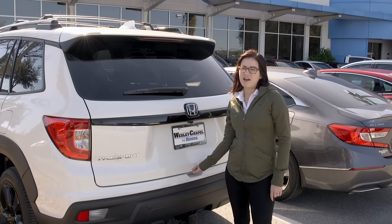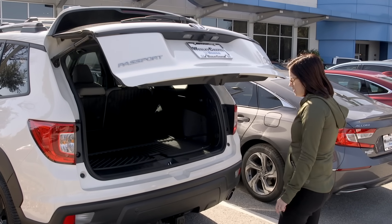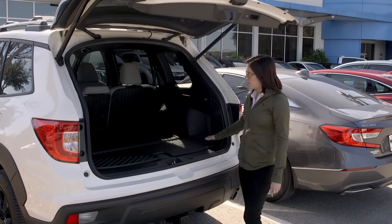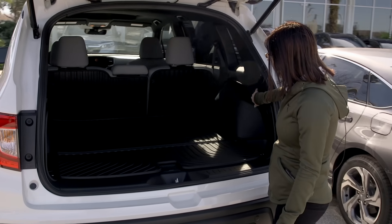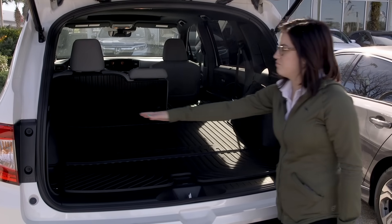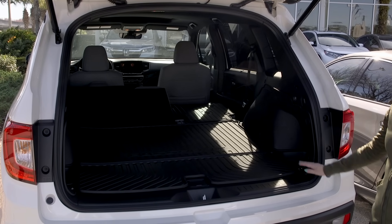Now let's open up the back. This model is equipped with an electronic tailgate. You're going to have plenty of cargo room back here, and you're also going to have magic seats, so if you want to fold the seats down you simply press the buttons here on the side and down they go, giving you plenty of cargo area.